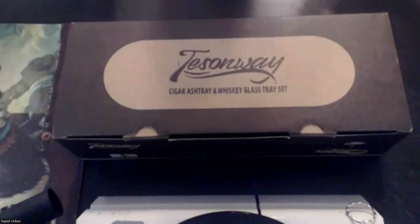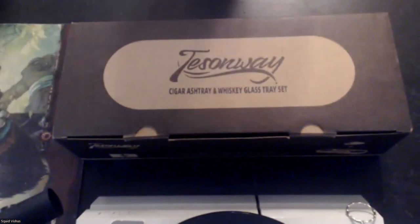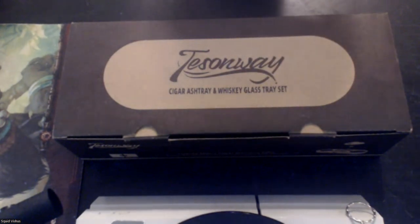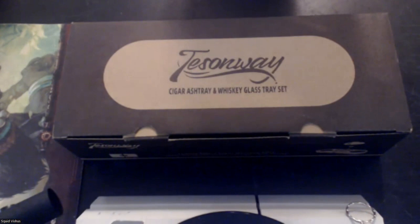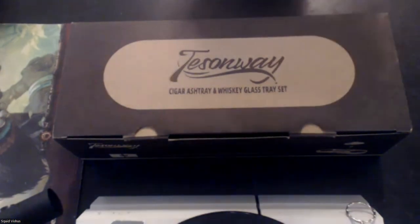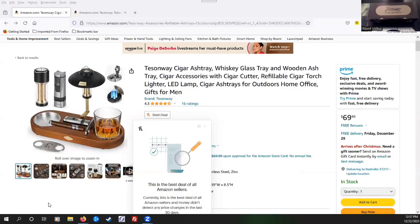So I wanted to go ahead and show you something new that I got, and I think you might find it interesting. This is from a company called Tessinway — this is a cigar ashtray and whiskey glass tray set. I've not opened this yet, so everything we're going to be taking a look at here will be new to me. I actually found this on Amazon where we had a saved search for different types of cigar ashtrays and accessories.